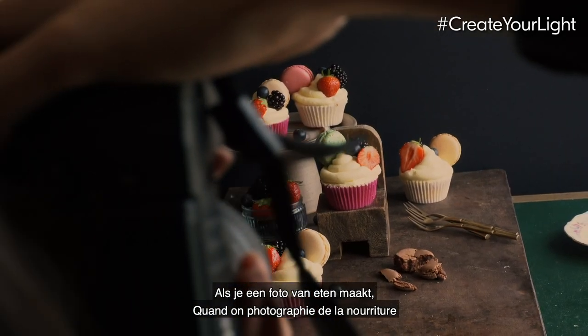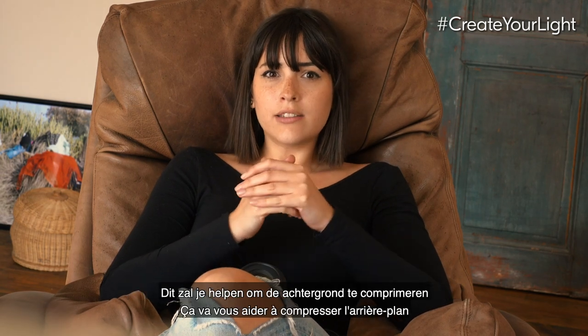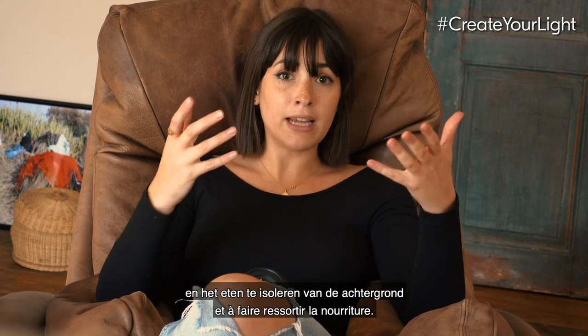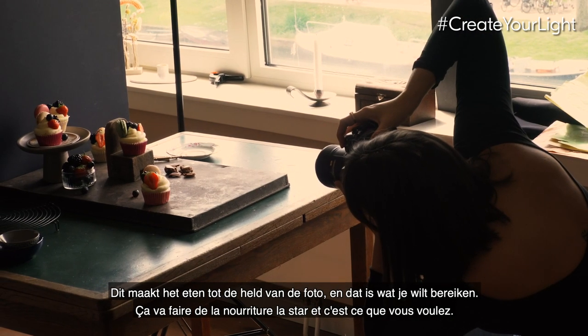When you shoot food, you want the lens to be a long focal length. This is going to help you compress the background and isolate the food from it, making the food the hero — which is exactly what you want.